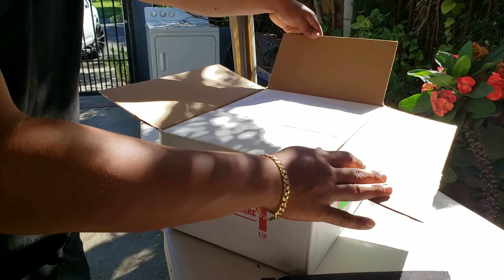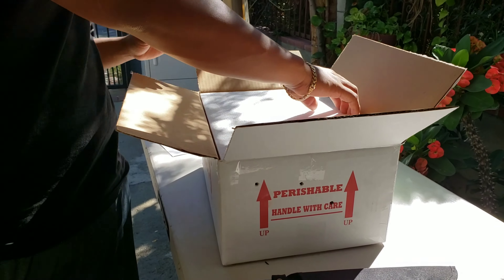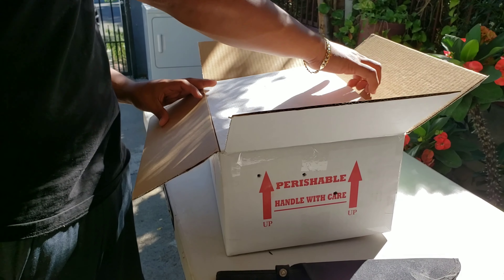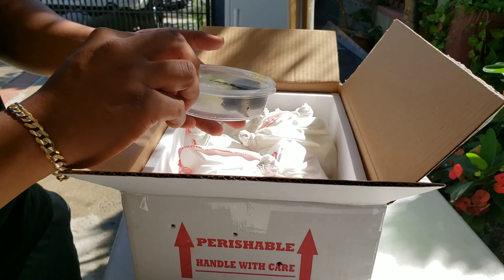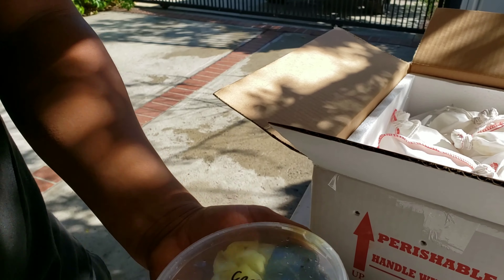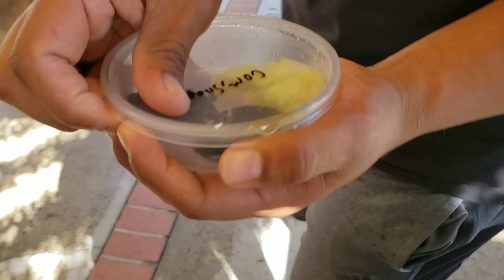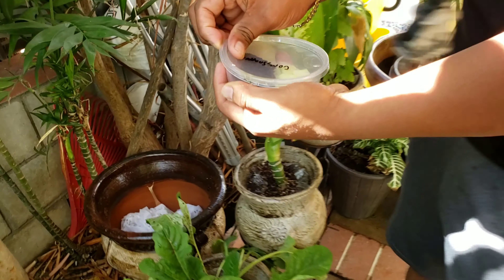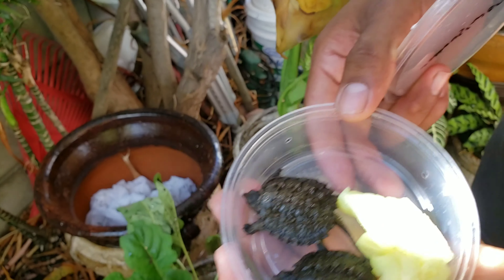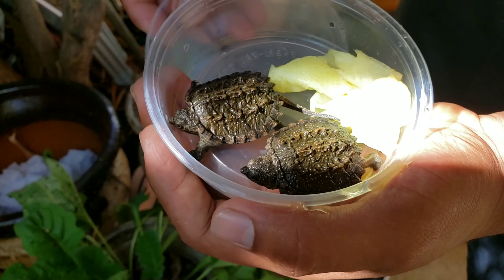Alright, does it look good? Let's bring it to the shade so they can see. These first ones here are some baby snapping turtles.